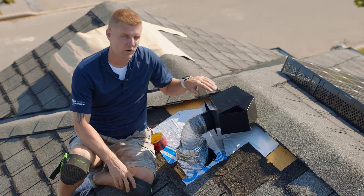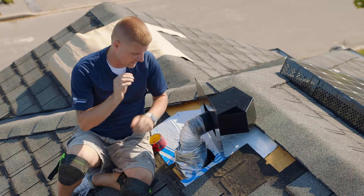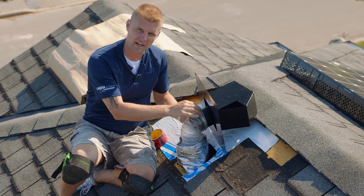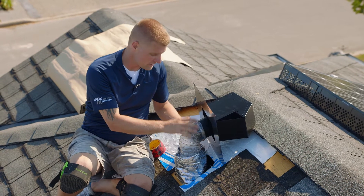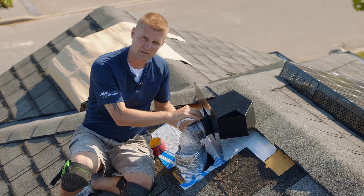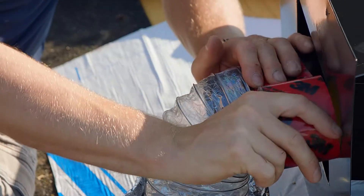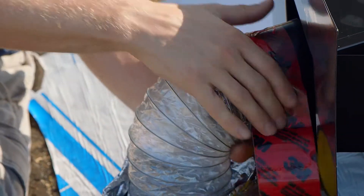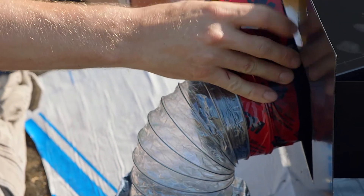When installing a CT4, CT6, or CT10 the most important part — and I cannot stress this enough — is to create an air seal with the pipe. This is the pipe coming from the home. It has to be sealed to this collar. This ensures that you don't have condensation. This ensures that the system is complete and there's no air loss. Failing to do so will result in a condensation problem which will eventually rot your wood deck.